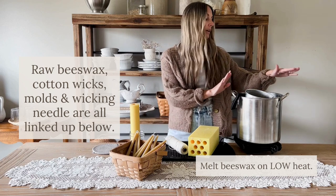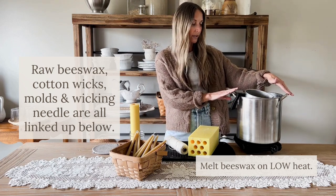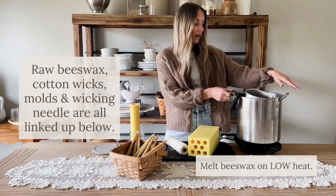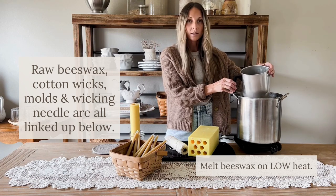I already have our beeswax melting here using a double boiling method — a pot of water that has been boiling, melting down the beeswax in a pitcher.